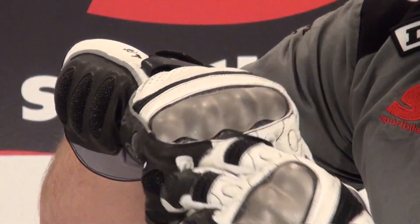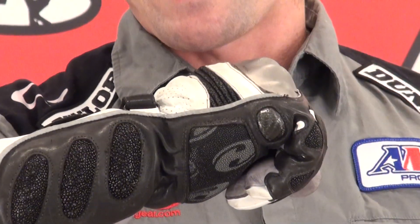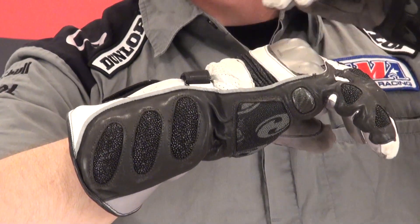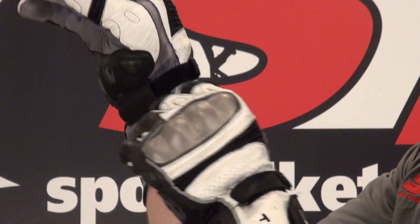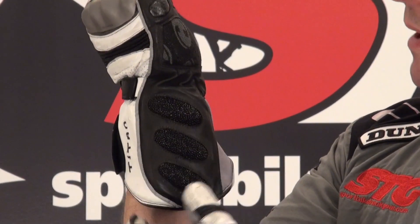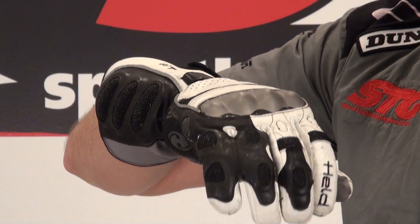Composite knuckle protector — carbon fiber, titanium. We've got a motion panel here in the gauntlet, so when you make a fist that's able to expand — kind of works in conjunction with the back part of the gauntlet here. There is a serious back-of-the-hand protector in this area as well. Perforation here. Velcro closure at the wrist. Velcro closure here for the gauntlet. More stingray, and this is backed up by a ton of energy-absorbing foam. Reflective piping if you're going to ride these on the street.